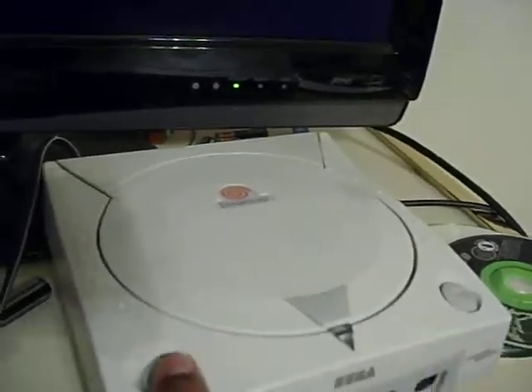See this? This is the CD that I made with Sonic Adventure. I'm just going to show you guys that it does actually work in the Dreamcast. This is my Dreamcast and this is my 32-inch TV. Stick it in, close it, turn it on. Observe.